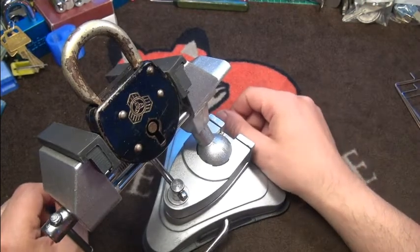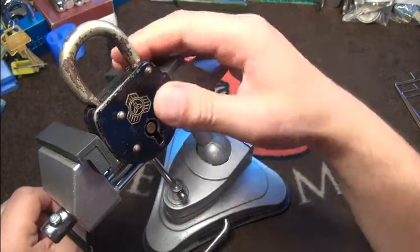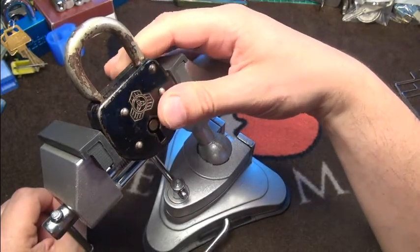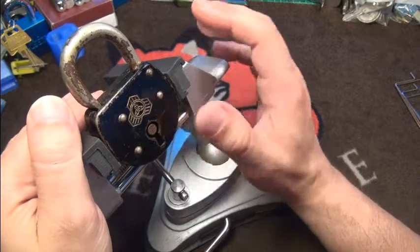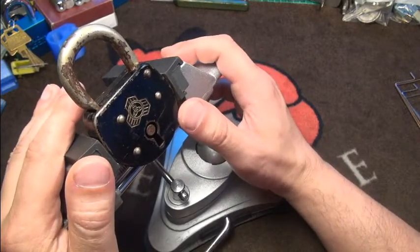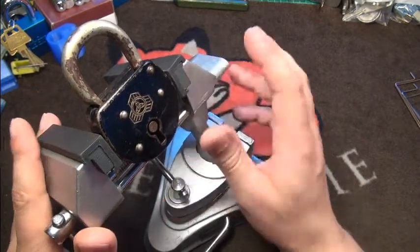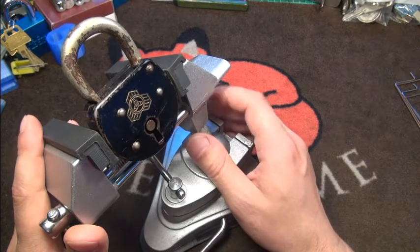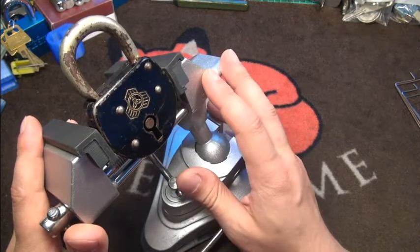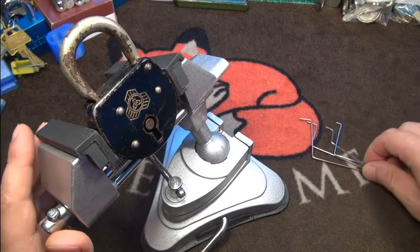Hi friends, have all a nice Sunday! Today I'm picking for you a nice old German lever padlock. It's a two-lever lock. Sadly I don't have a key for it, but I will use this video to make a little tutorial for you, which might get you started picking your first lever locks, or might give you at least a couple of tips.